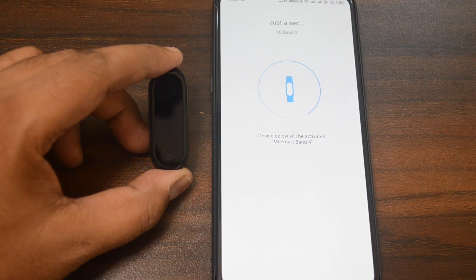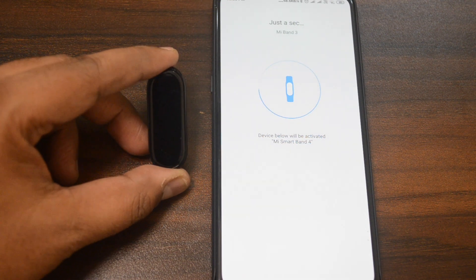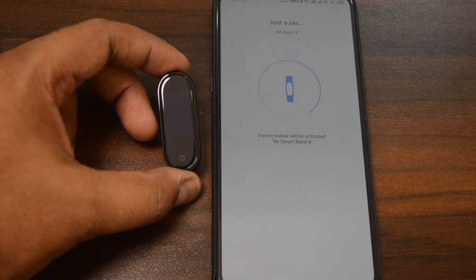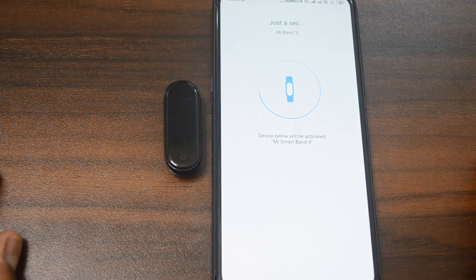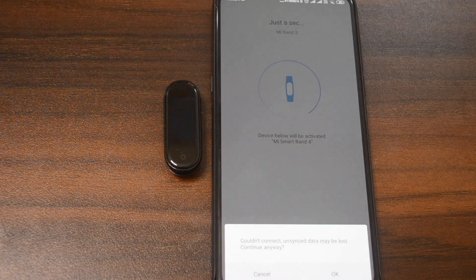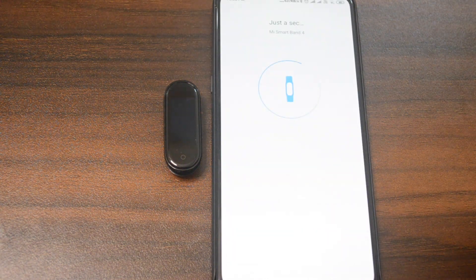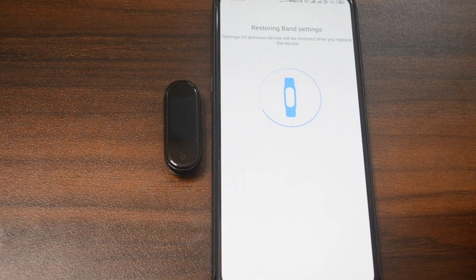This is MI Band 3 which was the previous device, and this is the new MI Smart Band 4. Most data will be associated with MI Band 4 so that you retain the entire data. The new device will be maintained with Mi Fit app, and the previous data captured by MI Band 3 will also be retained.